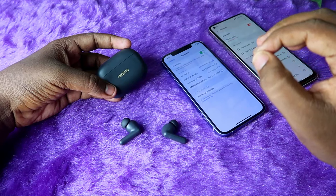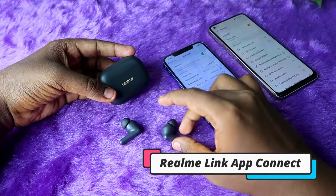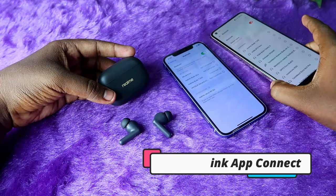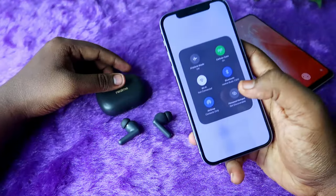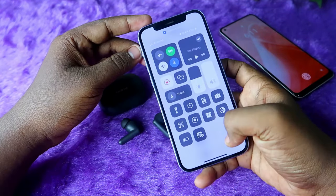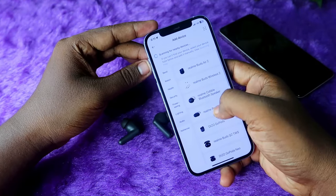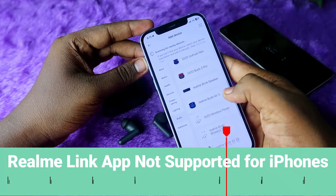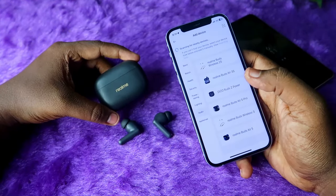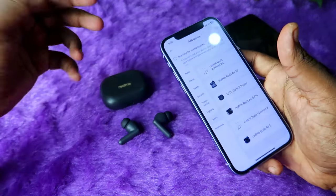If you want to connect using the Realme Link application, note that the Realme Buds T300 supports the Realme Link app, but only for Android smartphones — not for iPhones. Even after connecting via Bluetooth, there is no support for the Realme Buds T300 in the Realme Link application on iPhone. That is the only drawback. If you are an Android user, you can easily connect with the Realme Link application.